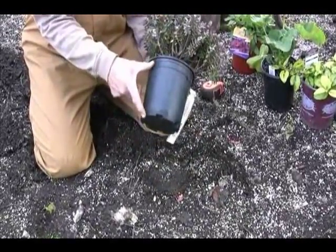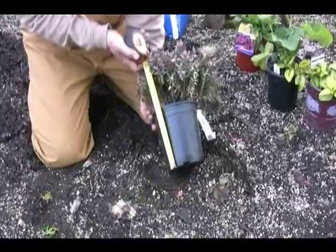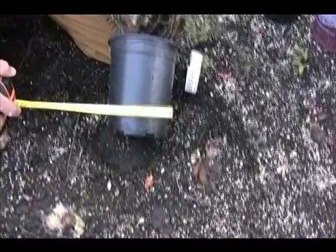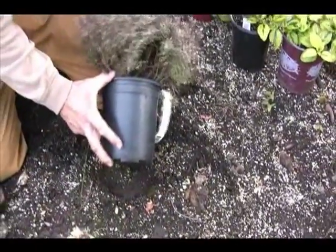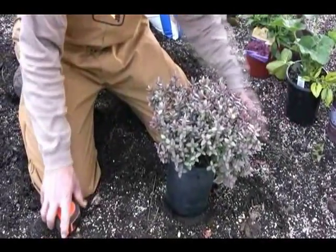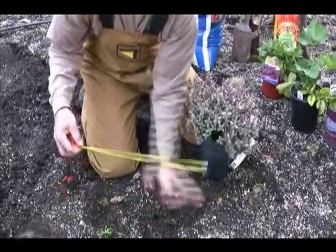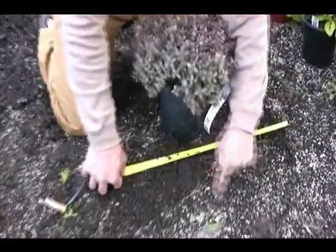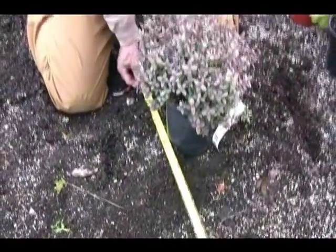We've gotten this plant in an official gallon container. If you measure a gallon container, it's generally six to seven inches tall and about six or seven inches wide — really six inches. So what we want to do is dig the hole just as deep as this container. We don't have to go any deeper, but we do want to go at least two to three times as wide. So if this is seven inches tall, seven times three is 21 inches — at least 21 inches wide.